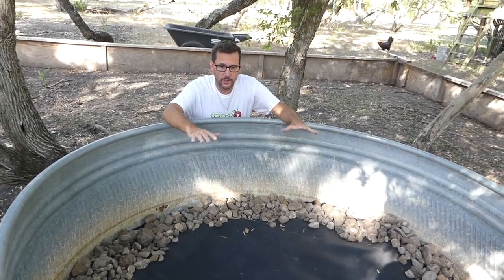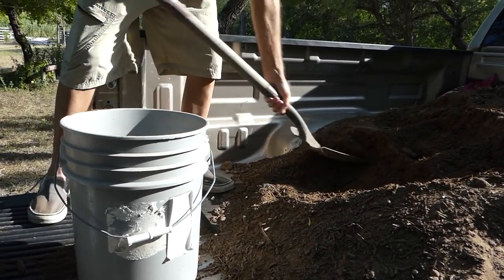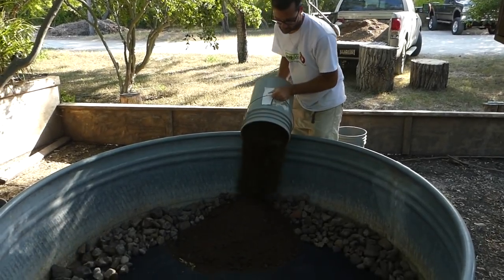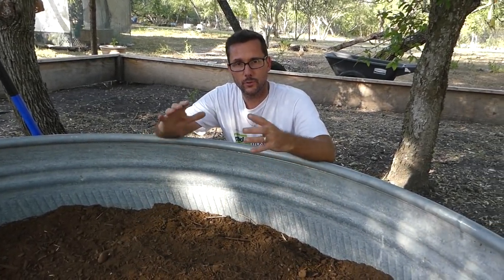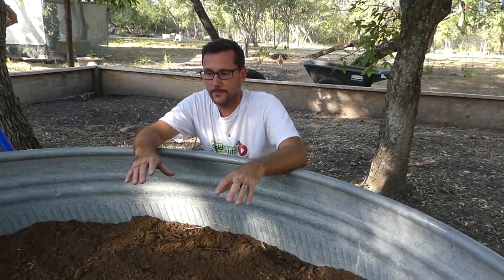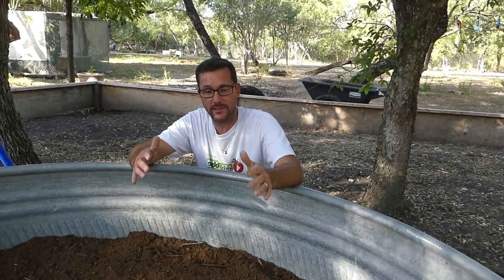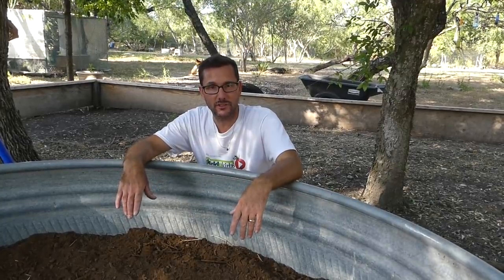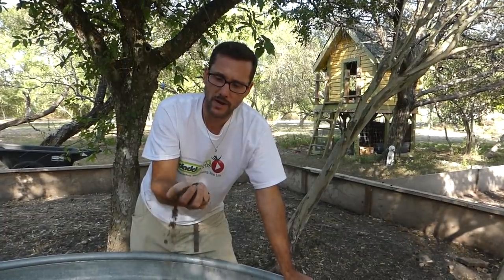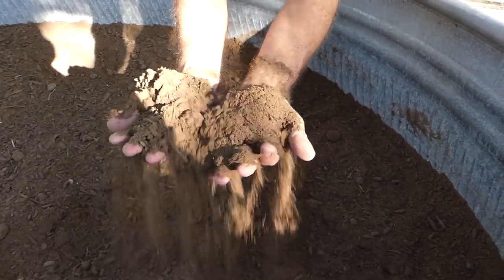Now that the drainage layer is complete, we're going to fill it up with soil. That ended up not quite as deep as I was hoping, but I think it's going to be sufficient. The reason you need plenty of depth for burrowing is that when it gets cold, they need to go down deep enough to hibernate and stay warm enough. We're in Texas, so it's probably not that critical. This is probably a good 10 inches of soil, and I think it's going to be sufficient. The soil type for Western box turtles should have lots of organic matter and be sandy so they can burrow in real well and it stays loose.